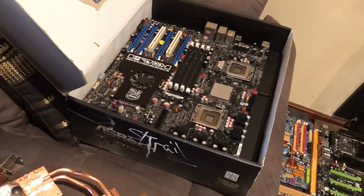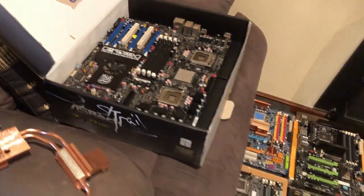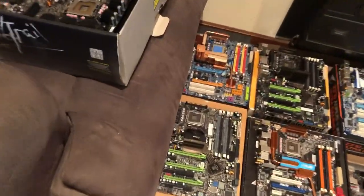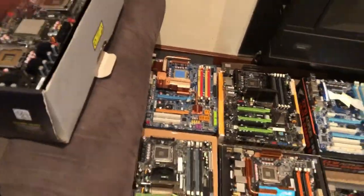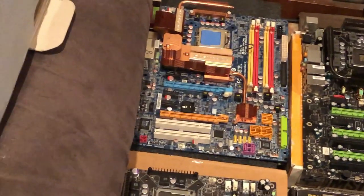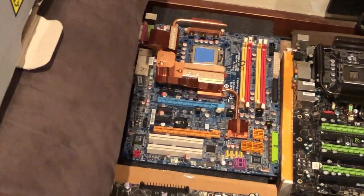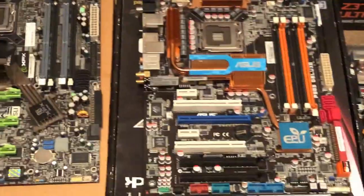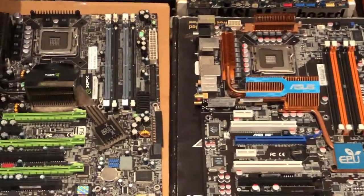Through no fault of my own, I've got a dead Skull Trail unfortunately — thought it was worth pulling out for a look. There's a 775 board as I said, a P35 DS4. There's a P5Q3 Deluxe there, which I haven't had much luck with to be fair.